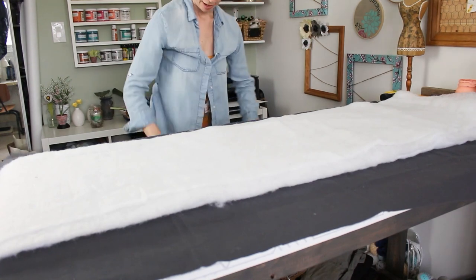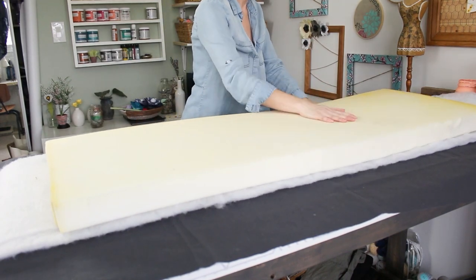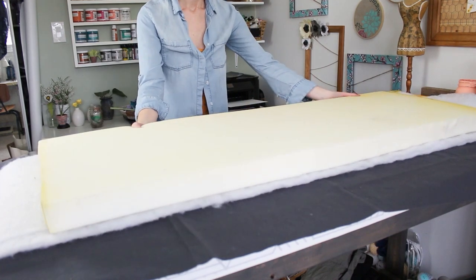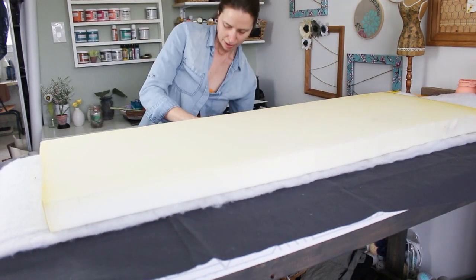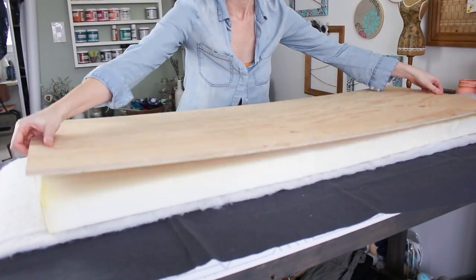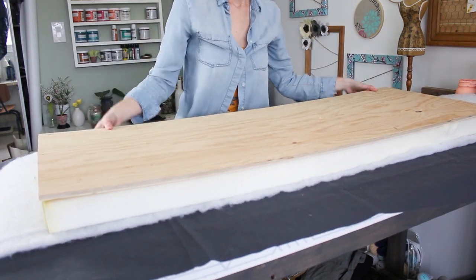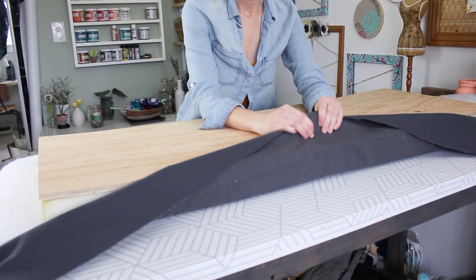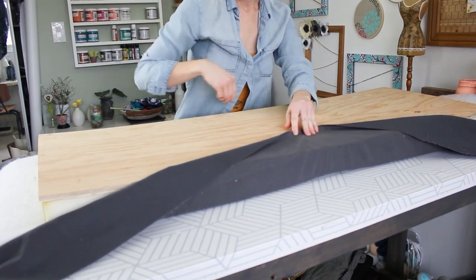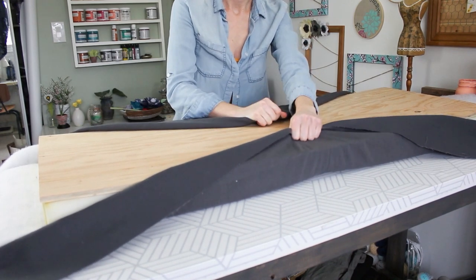I have a piece of dense foam — two and a half inches thick — that's going to go on top as well, centered. Then I'm going to put the piece of plywood that has been drilled with the two holes on top of the foam. Now it's ready to start upholstering the piece. I'm going to get another set of hands, and using a staple gun, we're going to staple the fabric, pulling the foam and batting tightly to the board, starting in the center.